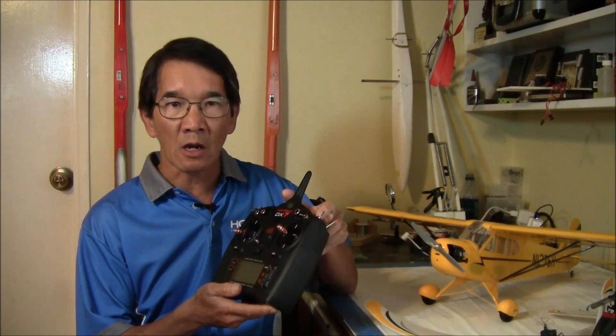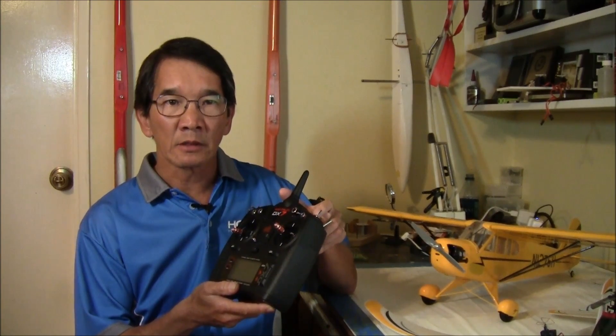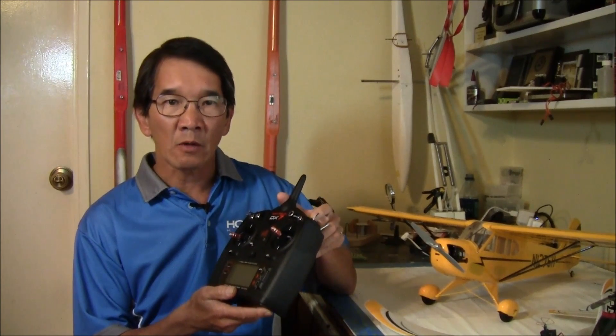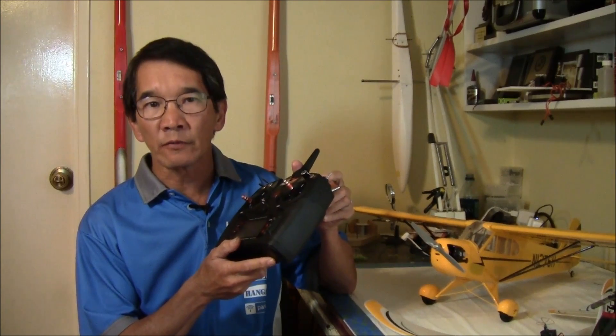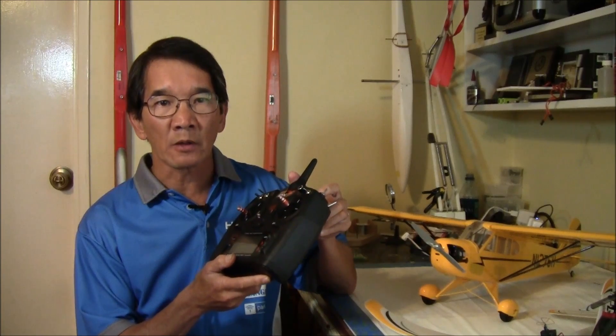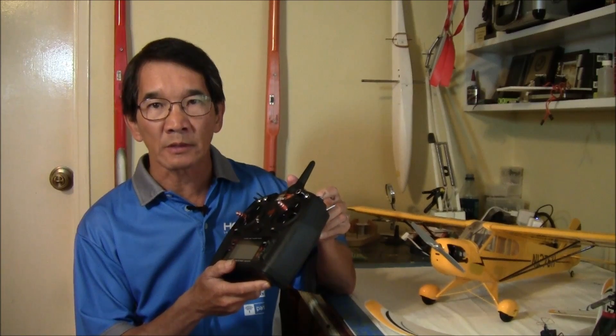We're going to take you for a tour of this awesome looking transmitter, but first let me tell you some of the highlights within the software package that makes this radio something special. To start with, this radio can store up to 250 model setups without the need for a memory card. But if you insist on more, the ability to store more model setups is ready to go with the use of an SD memory card, giving you virtually unlimited storage space.